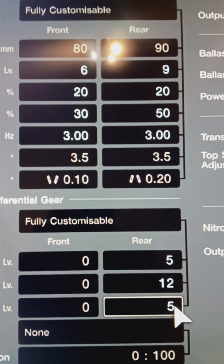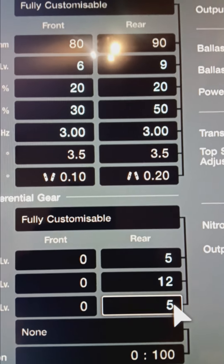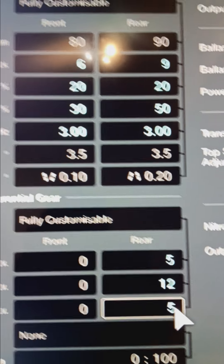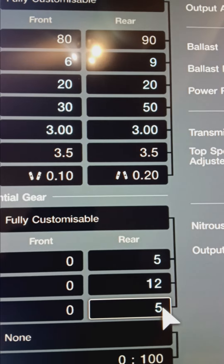These settings will help you get better lap times and better race results. Please enjoy, and good luck.